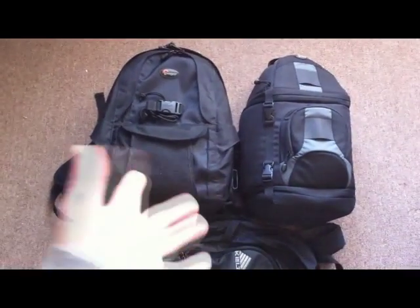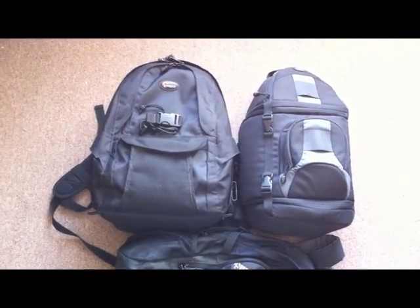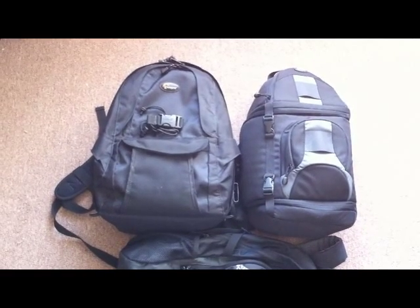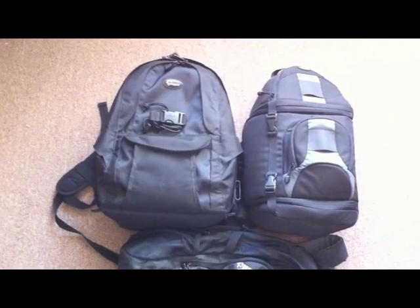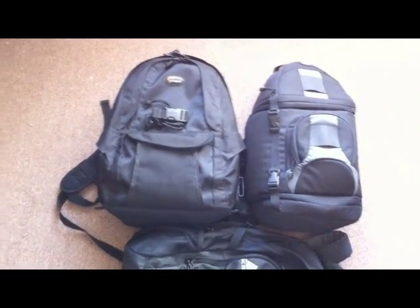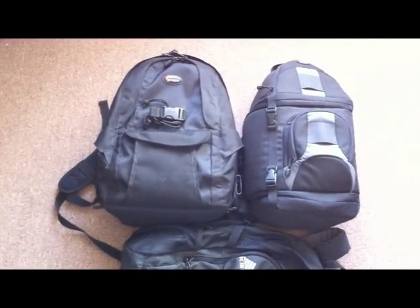I happen to have Lowepro bags here. There are other ones that are good — the Kata, Think Tank — those are the other ones that come to mind. But I've always liked Lowepro bags, ever since I saw their first ones with the all-weather cover, the AWs, which I'll get to here.